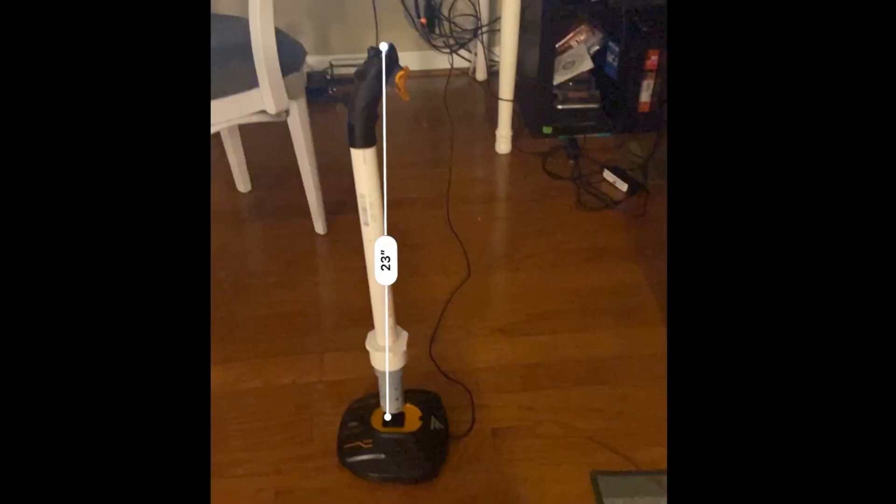At this point it was putting it back together, doing one more round of testing of the buttons, and checking the height. I cut off about six or seven inches and it was a great height. Then it was just spray paint it up and get it ready for playing.